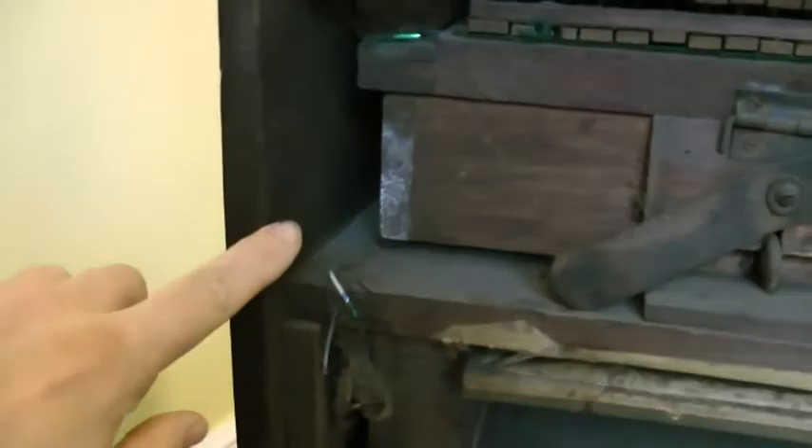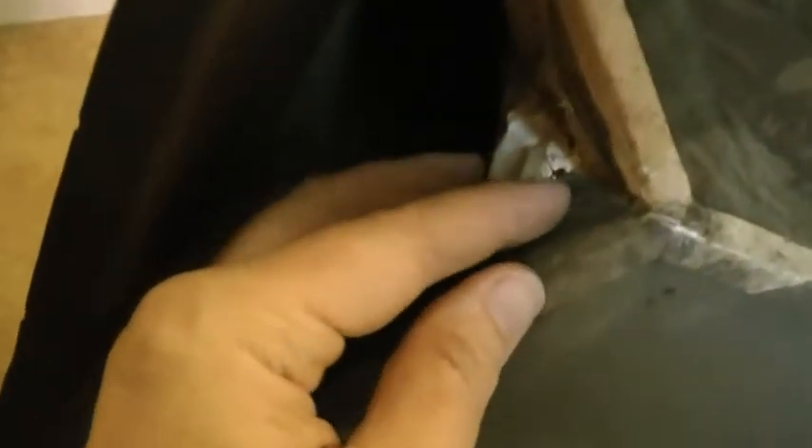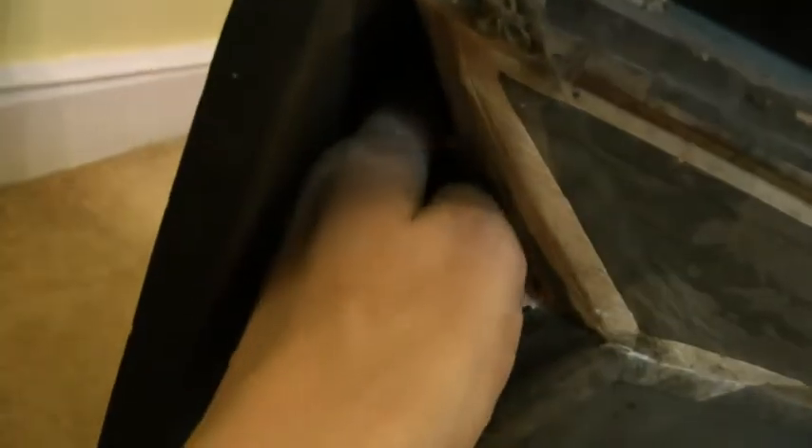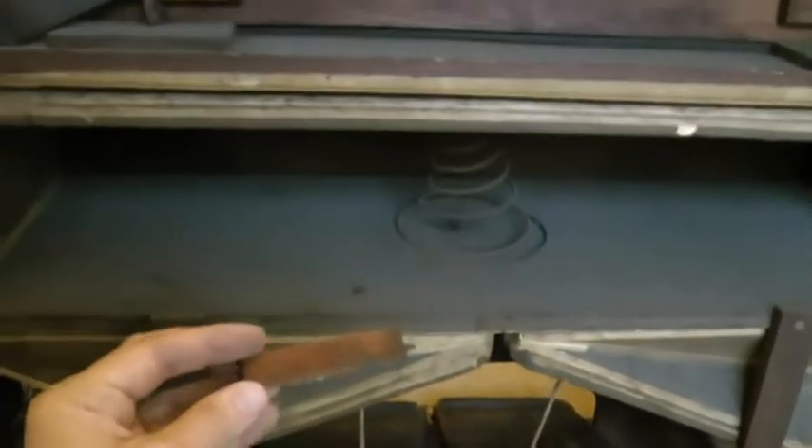Okay, two things become apparent. One is this hasn't been touched for a long time, and the other thing is that it's in quite a mess. Look, these are the bellows here. You can see when you do this you can see the air coming out - there's a hole in here. So that needs completely replacing. In fact, a third thing becomes apparent: that is beyond me at the moment. So I need to stitch it up as best I can and go back to the drawing board. It's worrying when bits like this drop out and you don't know where they're from.